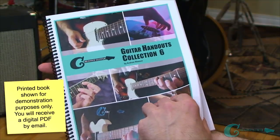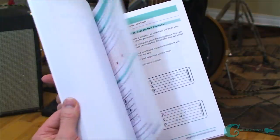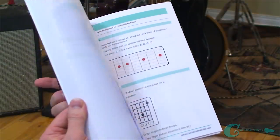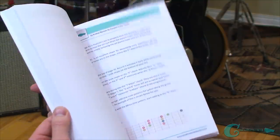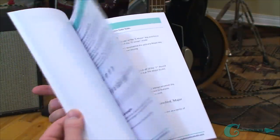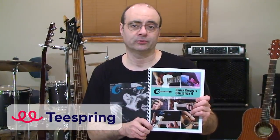Handouts Collection Volume 6 is a 76-page digital eBook you can download and print on demand at home. We'll email you the file within 24 hours of making your donation or a Teespring merchandise purchase. Volume 6 covers open position and bar chords, an arpeggio workout, a harmonized keys workout, exercises on popular triads, a lesson on how to practice scales, and all the popular modes including Ionian, Aeolian, Dorian, Mixolydian, and Lydian. There's even a section on the diminished scale, some jazz theory, and pretty much every type of guitar notation worksheet paper that exists.